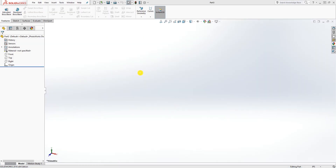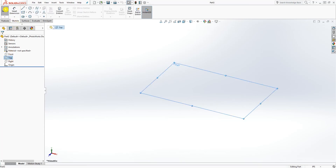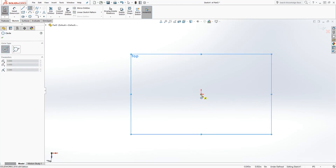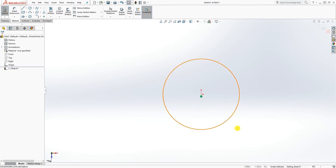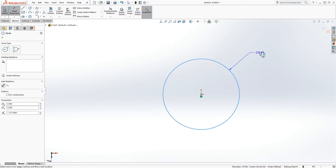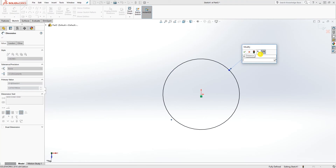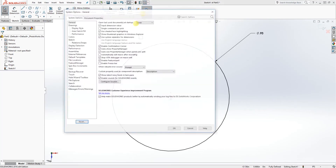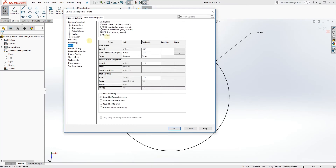Hello guys, welcome back. In this tutorial we are going to be making the next part for our range assembly. To start, click on the top plane and draw a sketch — make sure the sketch is on the top plane. Draw your circle and the dimension for this circle would be 0.925. I'm going to change my unit to three decimal places so you can see the actual dimensions.